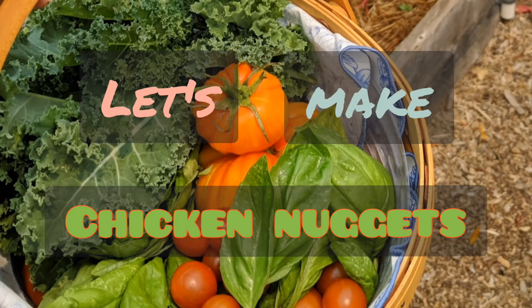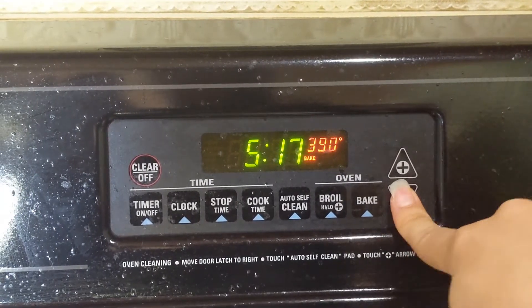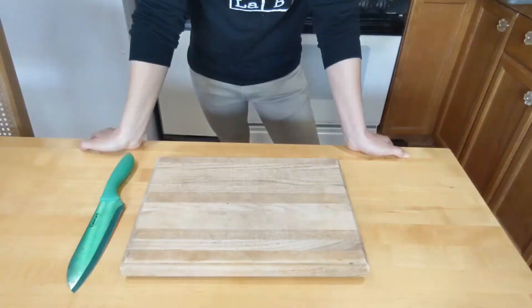Let's make chicken nuggets! Alright, set that oven to 390. Why? Cause it's a spicy number!